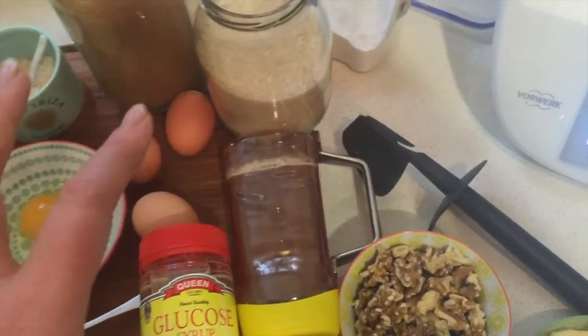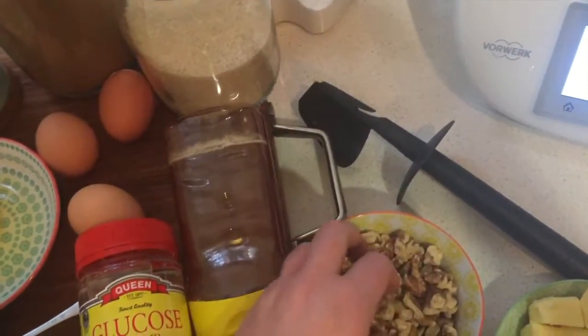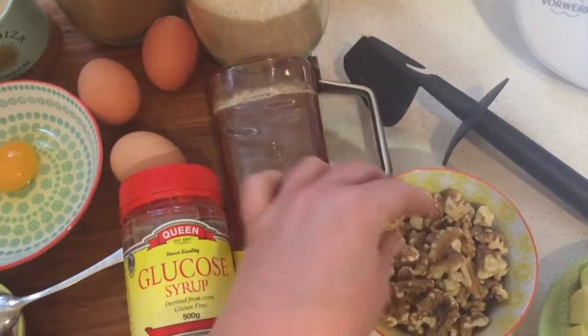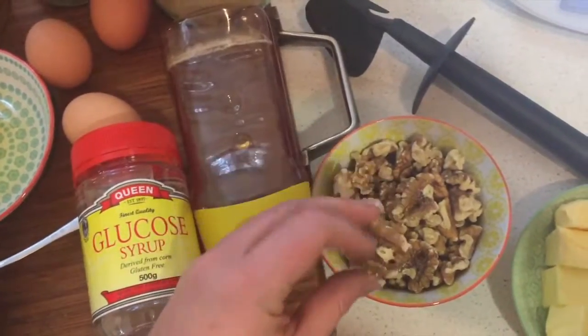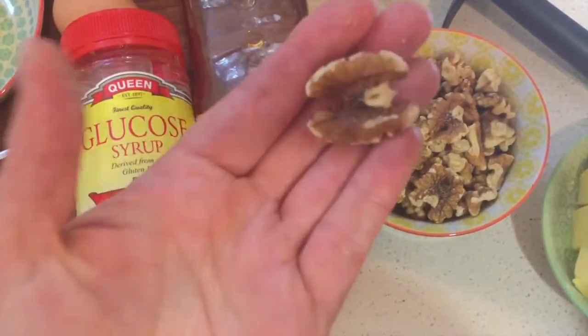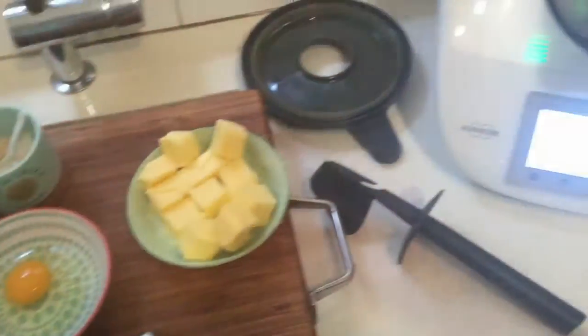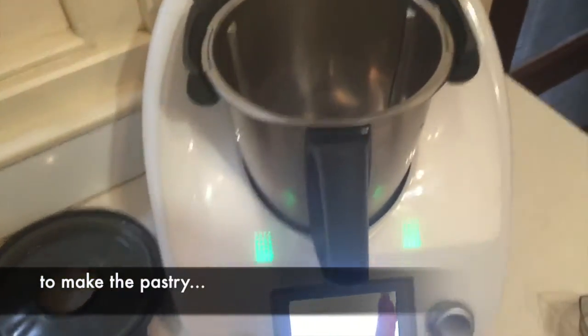You make the mixture and then the walnuts just sit on top when it goes into the oven, so I imagine they'll go nice and candied. We'll pick through and pick out the full, beautiful ones — they're like flowers, they're really amazing.